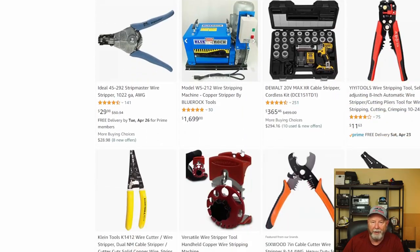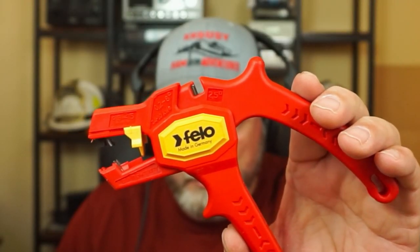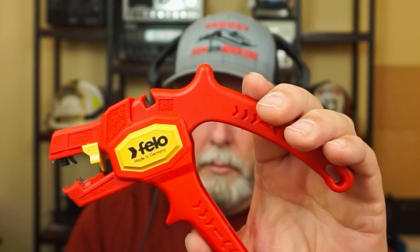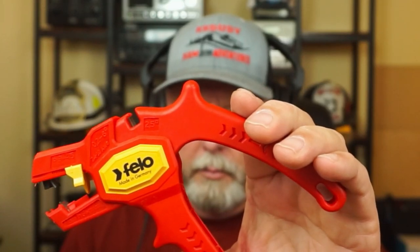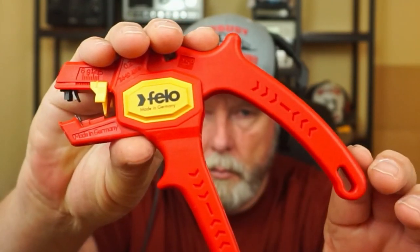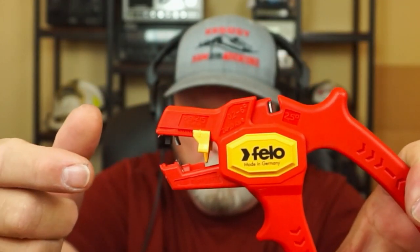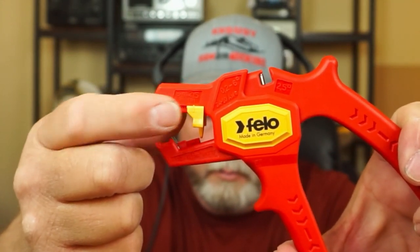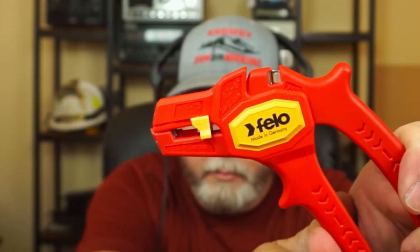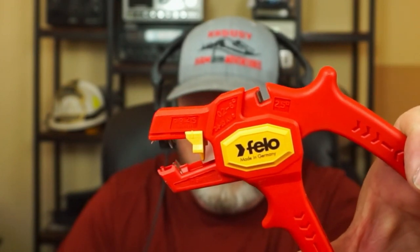Let me show you what I do have. I did buy a pair of these — somebody recommended them to me and they're okay, not the greatest. I've used styles that are better. What these do is you put your wire in, pull the trigger, and it does everything at once. You can set this little guard so you cut everything the same size each time, which works really nice for a specific operation.